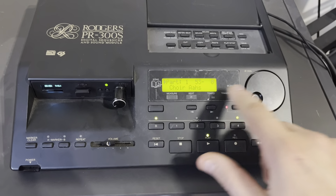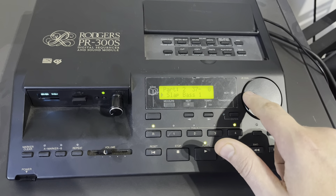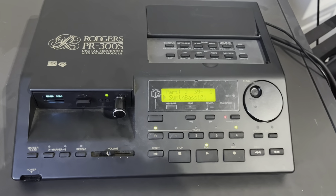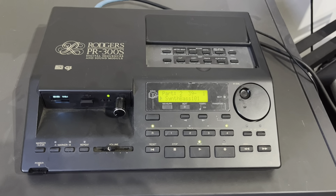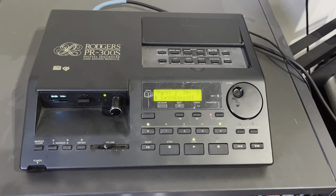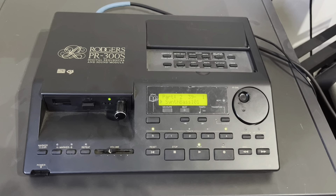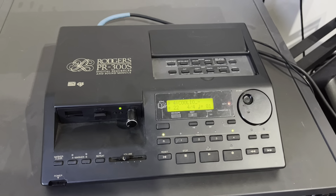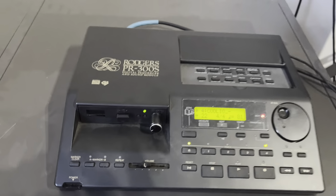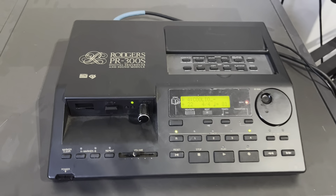You can also check the part. Let's see — thread base, this is actually the basic bass. Let's try. I think that's enough for now. This is just a short illustration of the USB floppy emulator installed into a Rogers PR300S. Thank you for watching.